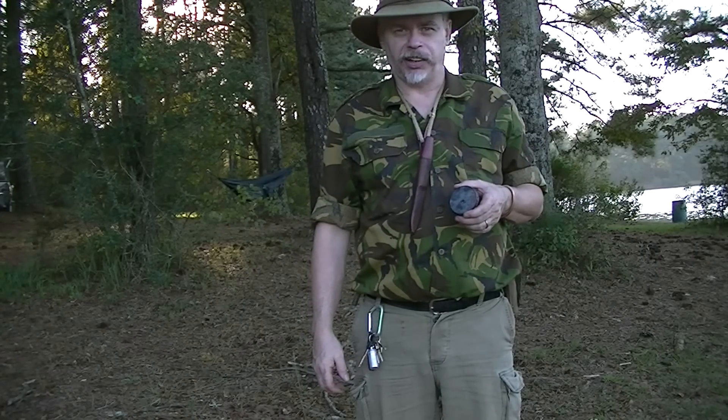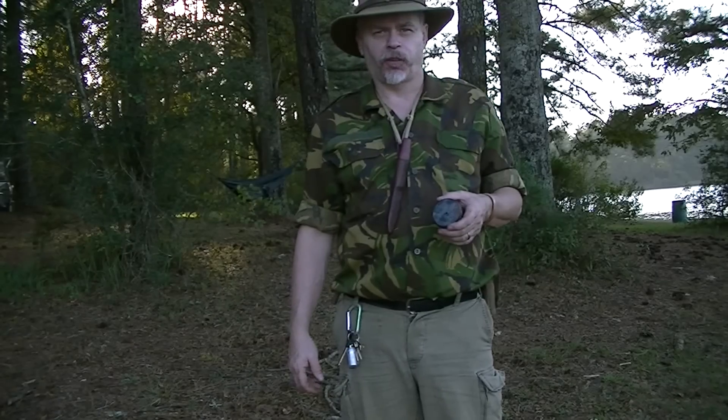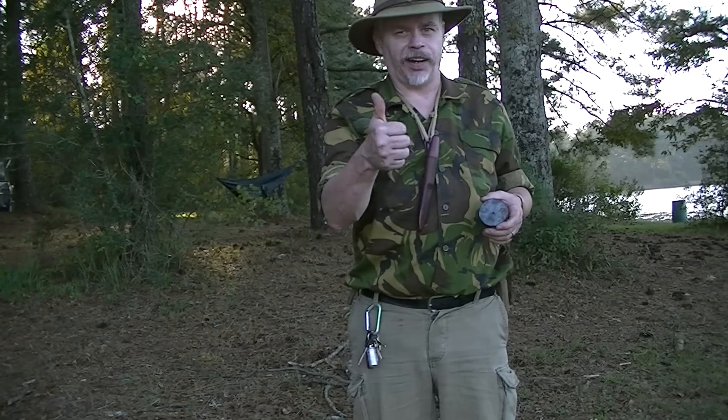Hope this gives you some ideas, guys. Please leave any questions or comments below. I'm Blacky for Shaman's Forge Bushcraft, wishing you safe journeys. Have a great day, guys.